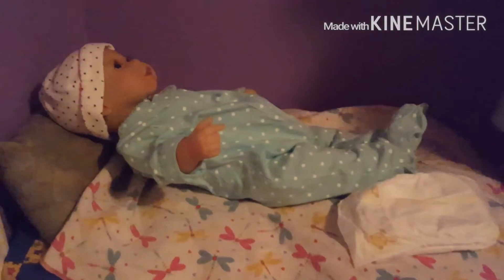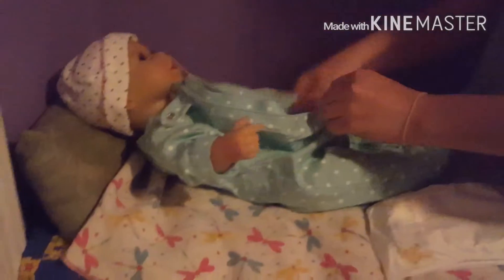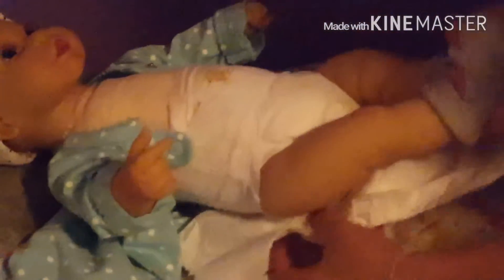I'm going to grab a diaper and start changing her. Unzip this — I only take the legs out because there's no point in taking the whole thing off. You're going to put her right back on. I'm going to put the new diaper underneath her and take the old one off.